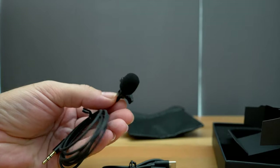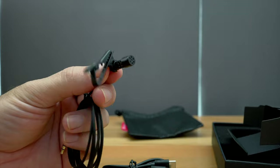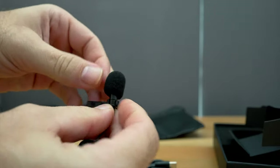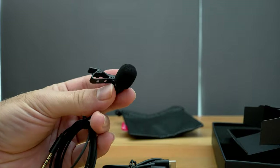Also in this kit we get a lavalier mic — it's a clip-on and it does look generic, but some of these actually sound pretty good, so we're going to test it out. It has a little foam filter on top, which helps with wind noise if you're going to use it outside, and also helps suppress some pops.